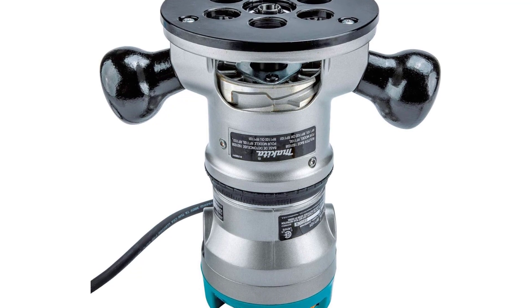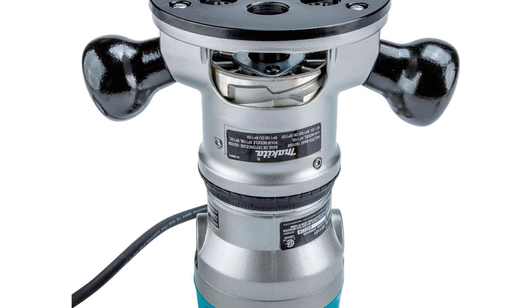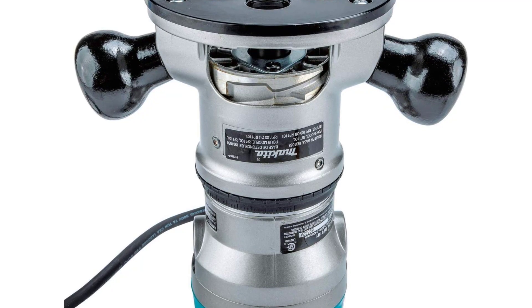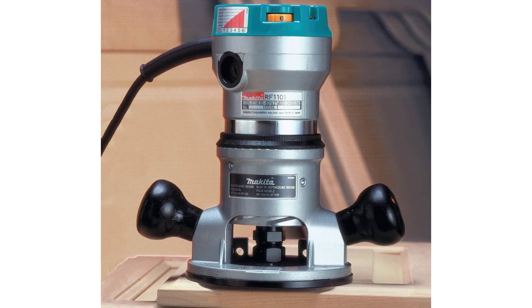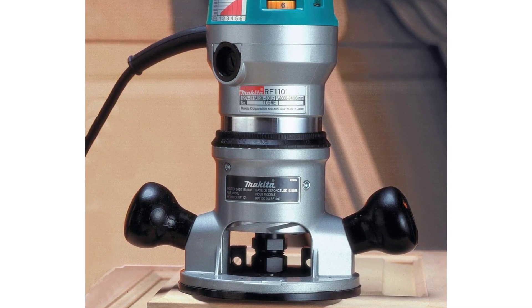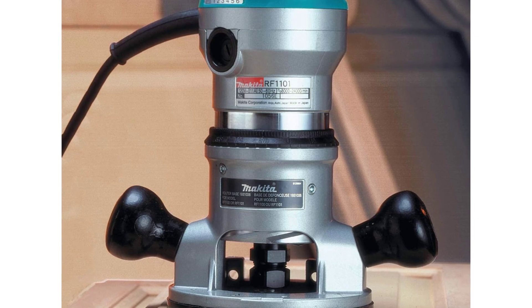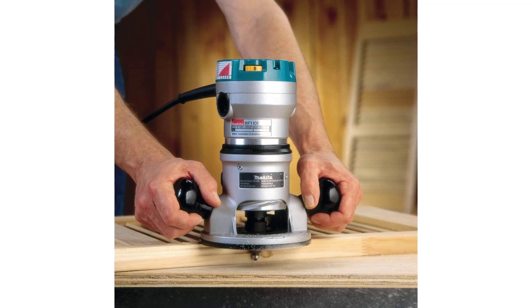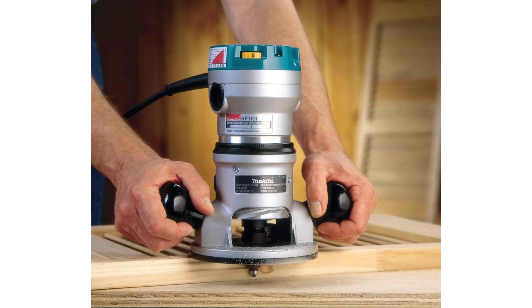Purchase includes a 1/4-inch and 1/2-inch collet and collet wrenches. Features: variable speed 8,000–24,000 RPM; electronic speed control maintains constant speed under load; soft start for smooth startups; rugged aluminum motor housing with small 3-1/4-inch diameter for easy handling; sub base accepts industry standard template guides; durable flat top design for stability when changing bits; industrial cam lock for fast and easy depth adjustment and motor removal; powerful 11-amp motor; bits installed and removed with two identical size wrenches; all ball bearing construction for long tool life; large calibrated depth control ring for easy depth adjustment; accepts 1/2-inch and 1/4-inch shank bits.